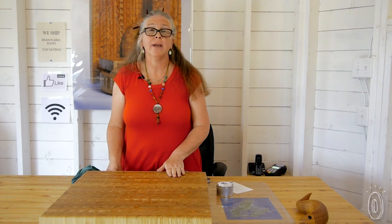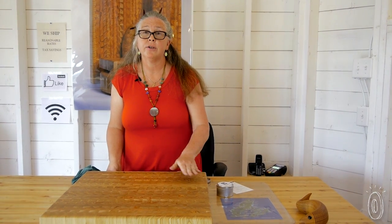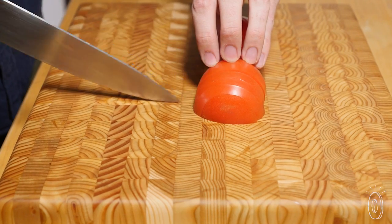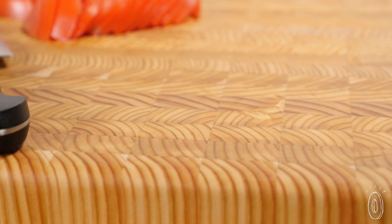You'd ideally pass this on to your grandchildren, not just your children but your grandchildren. Larch is just the right density and some chefs even say it helps keep their knife sharp. Care for it and you'll have this around for a lifetime and then some.